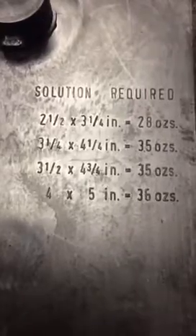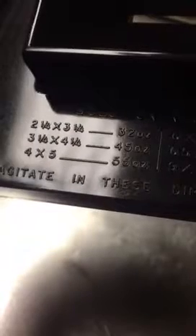So this is the Yankee Agitank. You can see that the film really sits in there really nicely — I'm very, very pleased. With the Combi Plan, it would be 36 ounces to do six sheets of 4x5. But with the Yankee, you can get 12 sheets of 4x5 and use 55 ounces. So it's a substantial saving overall in chemistry.